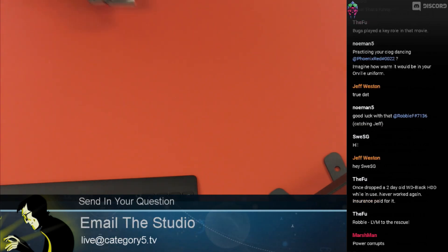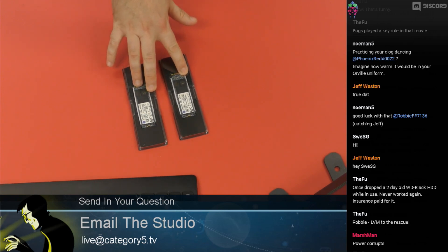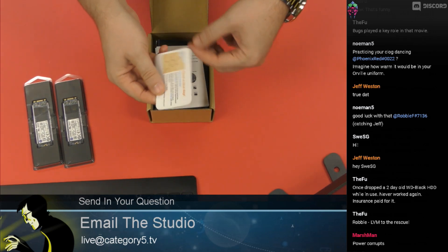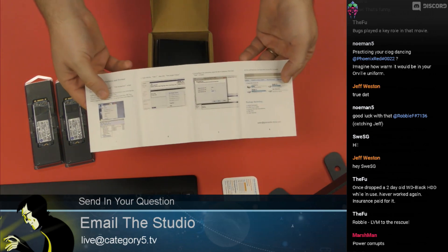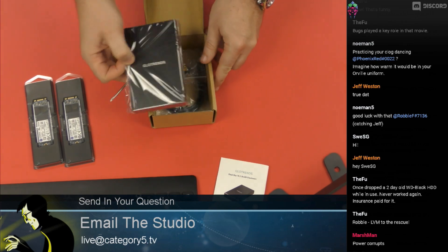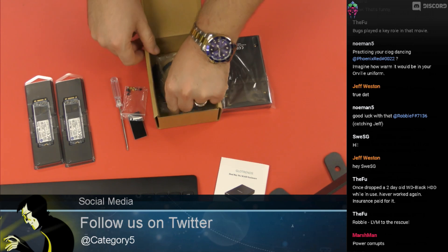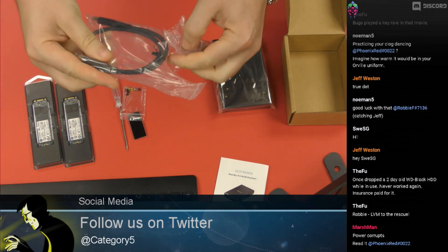Here they are — two Kingston M.2s, again these are SATA drives. Make sure you don't grab the NVMes because they won't be compatible with what we're doing. We've got a nice card, an instruction book — pretty straightforward stuff. In the box we've got a screwdriver, non-slip feet, screws, and a USB-C cable.